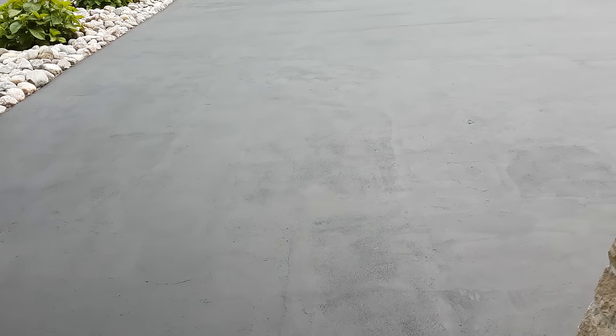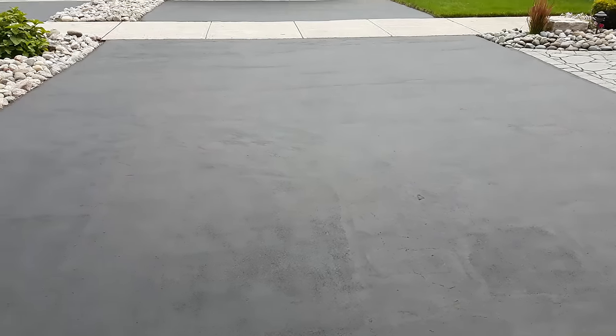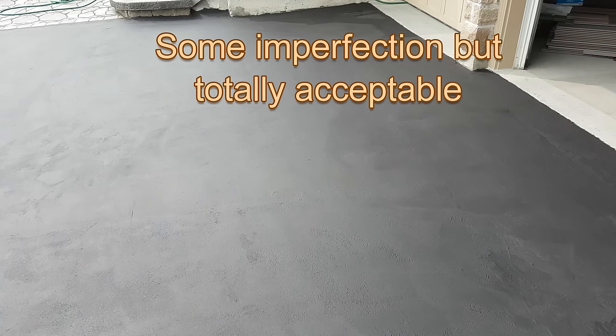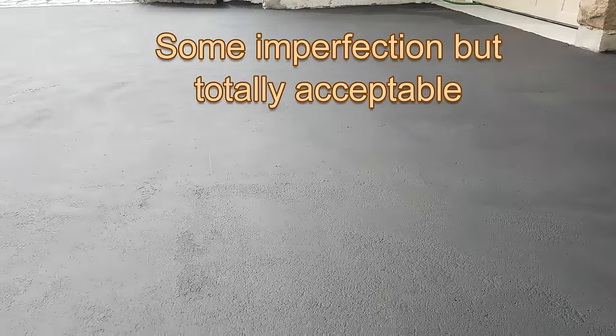After applying two coats, you can hardly see the depression repair at all. In my opinion, it looks pretty good and is a successful DIY repair. You can see some minor imperfections, but overall it is totally acceptable. Now my neighbors are asking me how I did that.